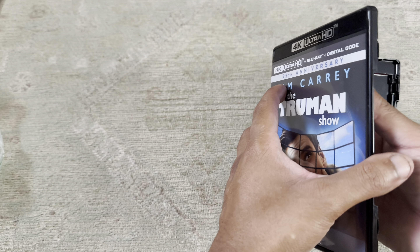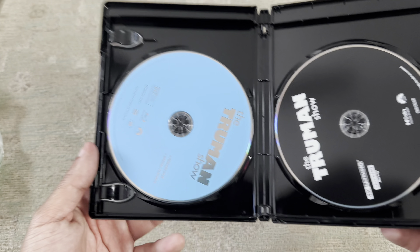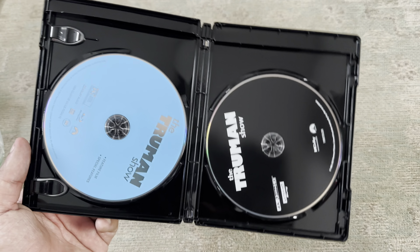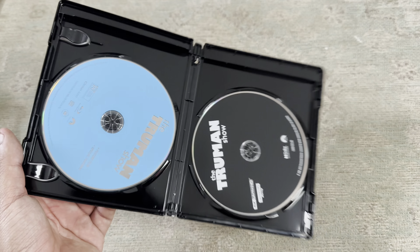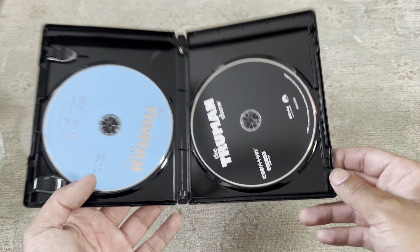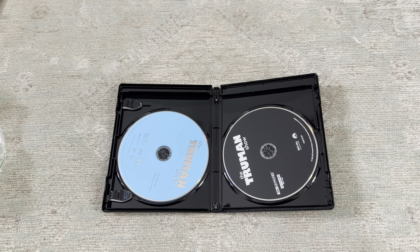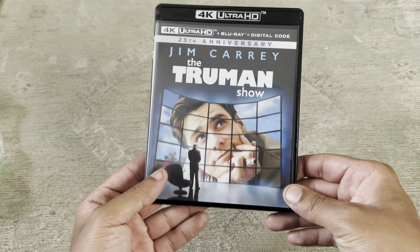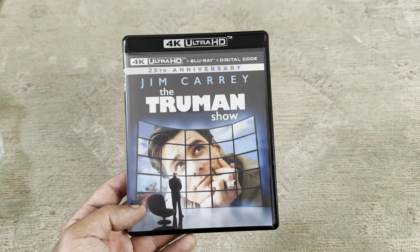So there's nothing special inside — just the Blu-ray and the 4K disc. Nothing too special about it. I wasn't expecting too much from the packaging. Maybe if they would have brought out a steelbook version, that would have been cool, but other than that there's really nothing special.